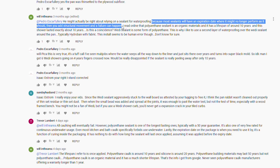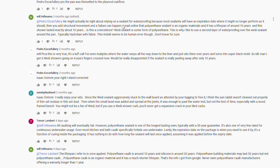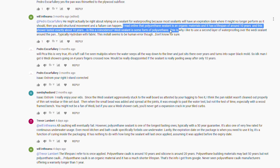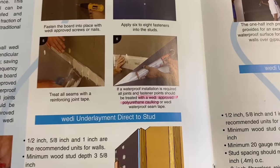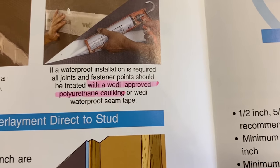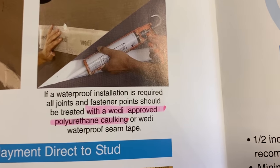I got a bunch of comments about the sealant — that it was white, it was stretchy, it was a different type of sealant — and a lot of you said the installer used the wrong sealant. It was really difficult to find any information on what type of sealant Weedy was using back then, because all it said in the instructions was 'a Weedy approved polyurethane caulking.' I just knew it was polyurethane, and I know that's different from what they use today.